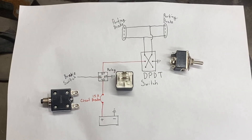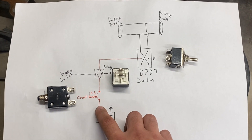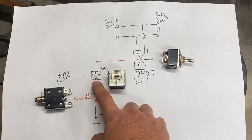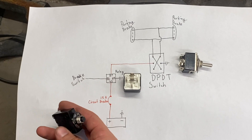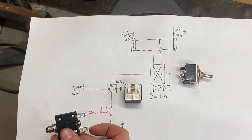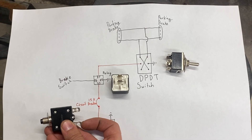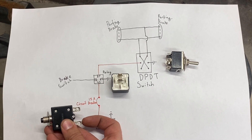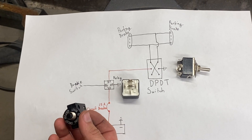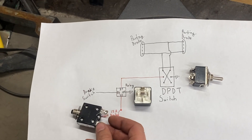This is a diagram I came up with to run the electronic parking brake in my Jeep. We have positive going out through a circuit breaker to pin 30 on a standard automotive relay. The reason we run it through a circuit breaker is in case we get a little too aggressive with our parking brake and don't release the switch after it's already clamped all the way down — it'll pop the circuit breaker, and to reset it we just push the button and we're good to go again.